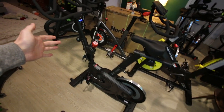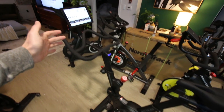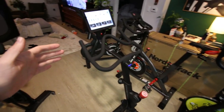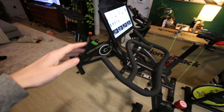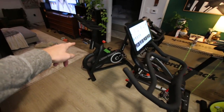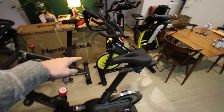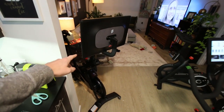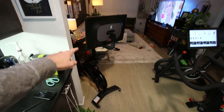I've got the Echelon EX4S completely built and I'm about to get on it and give you my very first impressions of this bike. In the next few days, I'm going to be comparing this bike to the Echelon Connect — the $500 version — as well as the Sam's Club ProForm bike, and I'll be doing a head-to-head comparison against the Peloton Bike Plus as well.